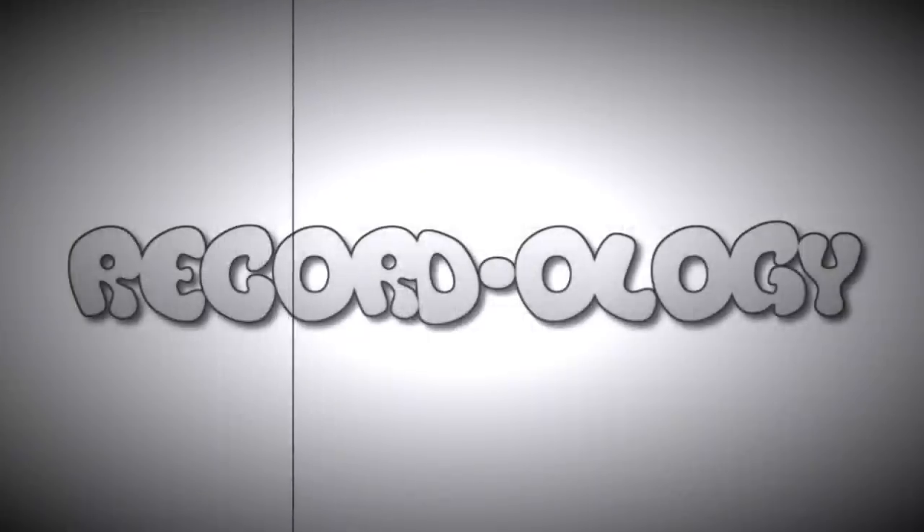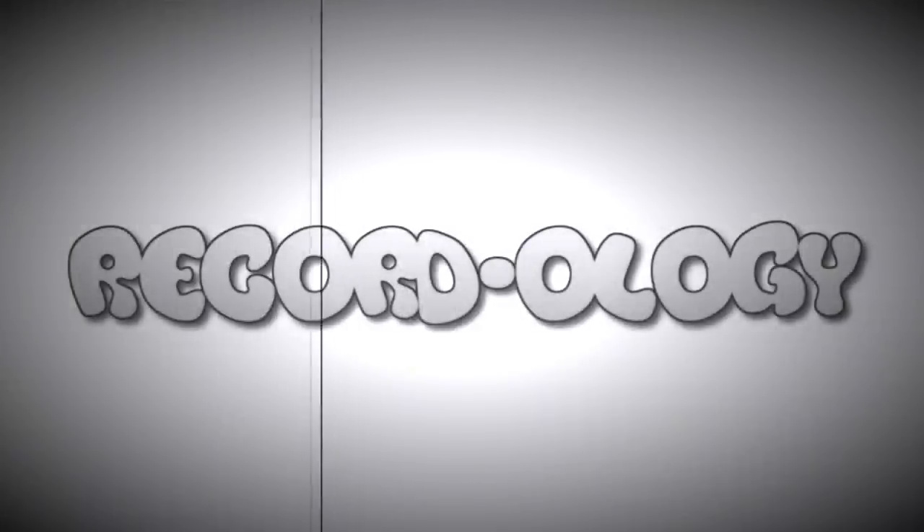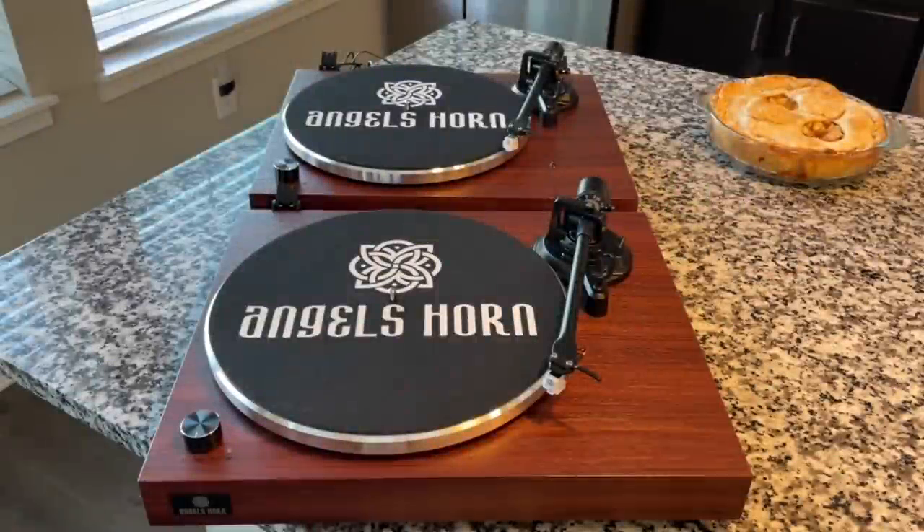Welcome to Recordology! This segment is by request. If you remember, a couple of weeks ago we reviewed the Angel's Horn turntable — the H001, I think. I'm not sure which model. It was the higher-end model, like $230-ish.